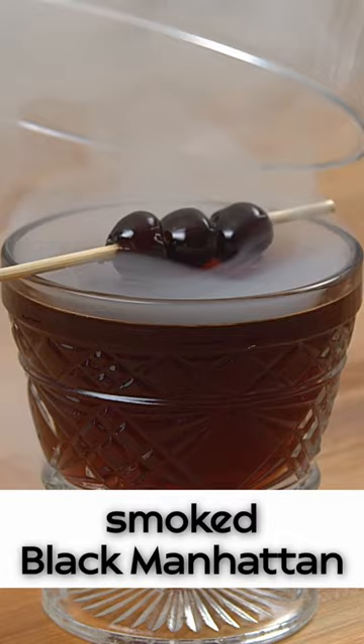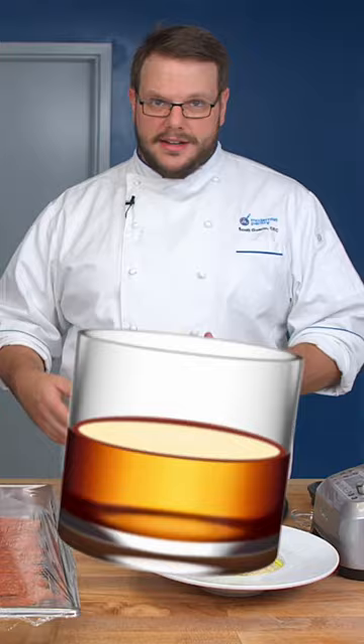The smoking gun is made for a cold smoke, but it's also made for a quick smoke. So if you wanted to smoke something simple, like a cocktail, you're not going to have to fire up your smoker outside and wait for it to get hot. I can do this on demand when I need a little bit of smoke flavor to enhance whatever I'm making.